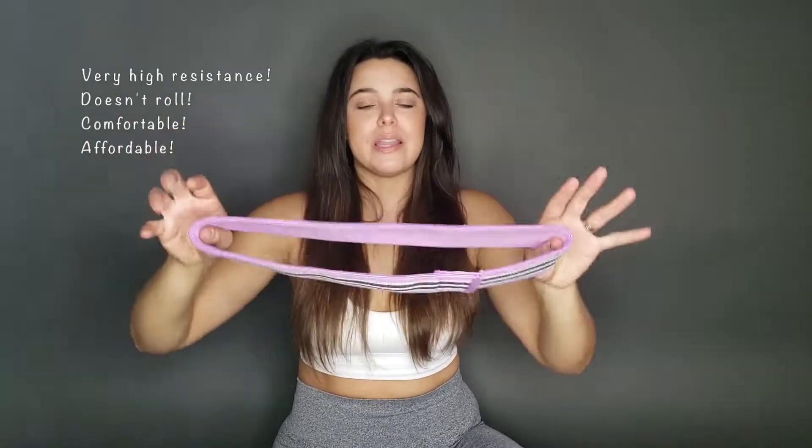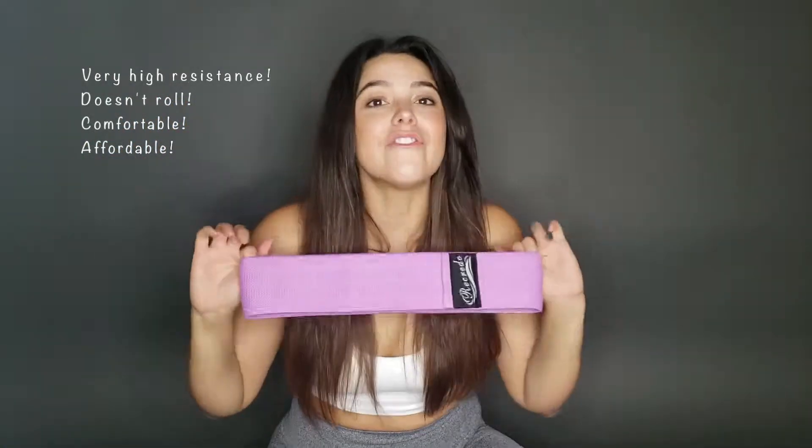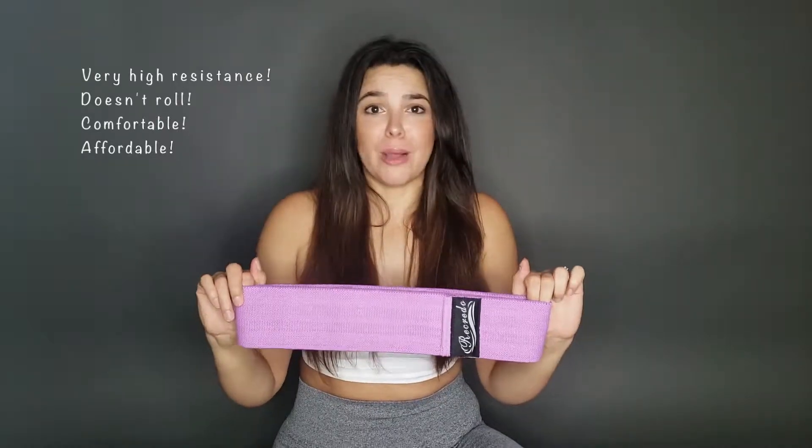I'm super in love with the fabric — it's like a cloth fabric. It has a double wall on the inside which is awesome, so it sticks on your body when you work out. It does not roll ever. It didn't roll one time during my workout. I didn't have to adjust, which is amazing because when you're doing a workout you're in the zone — you do not want to have to worry about your band falling.